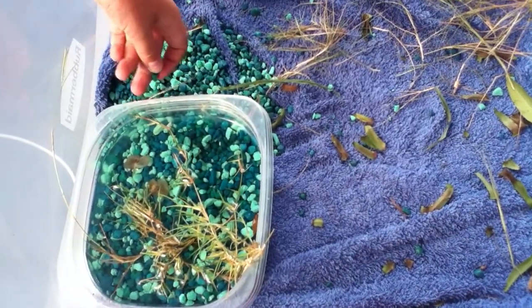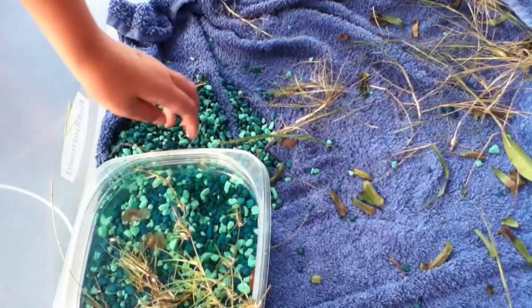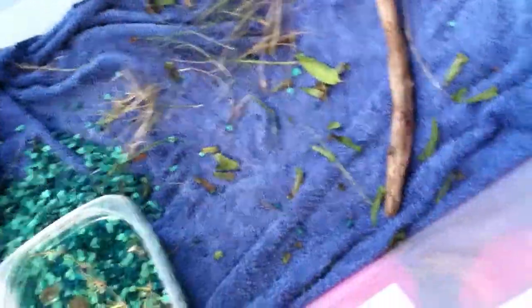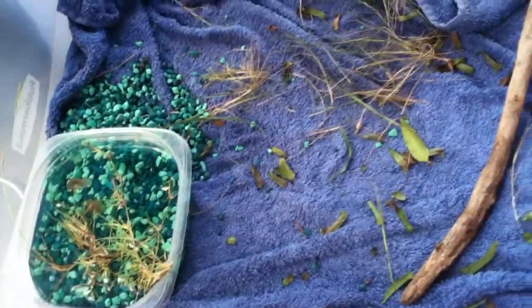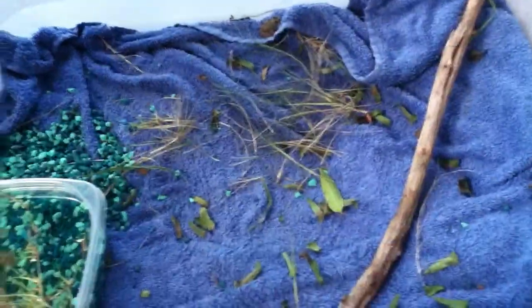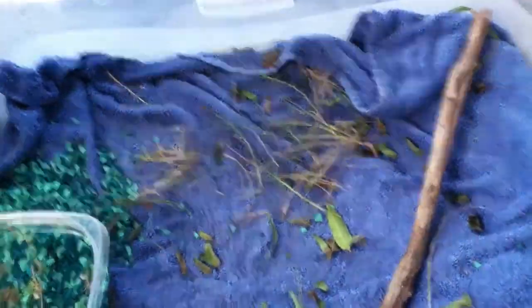I went in my house and I got a little plastic container and I filled it up with rocks and put it in there. I got some rocks and then I got some grass and put it in there. Then I put some grass in there and got little leaves in there. My mom has a fern so I kind of scraped some leaves off the fern in there.